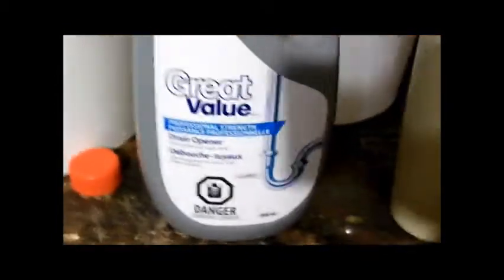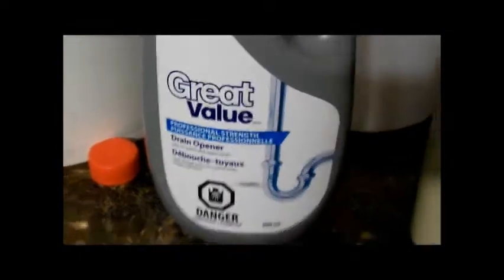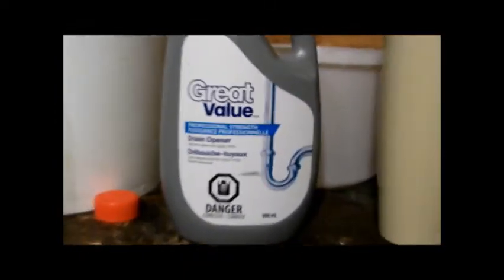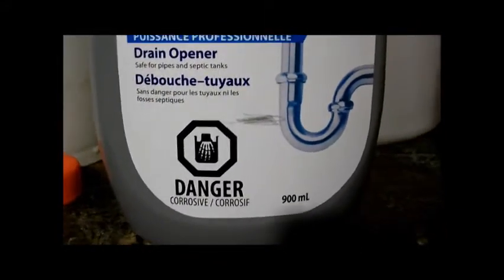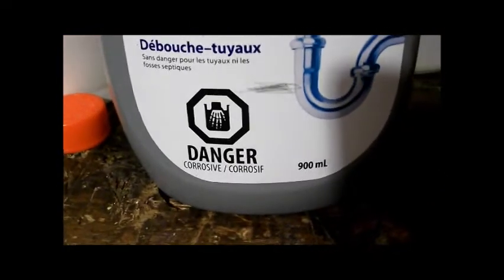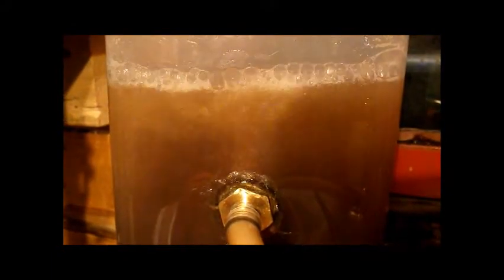I removed some water — here's the bit I removed — to be able to add more drain opener. Got the line here — that's where I'm at with the bowl. There's about 900 milliliters left in the bottle. I added it pure in there — it's probably double what I had right now. But it didn't change that much to be honest.